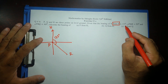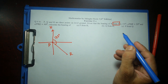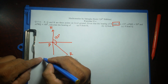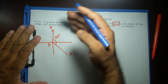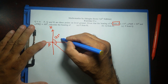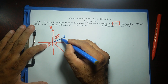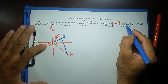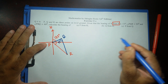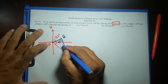It says angle PQR is 55 degrees. I'm not sure where Q is going to be — it can be here, here, or over here. So first I'll try Q on this side of PR. Joining that, angle PQR is 55 degrees and angle PRQ is 48 degrees.